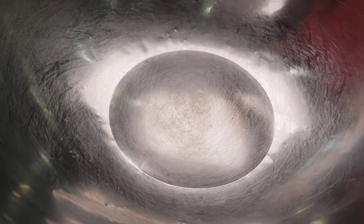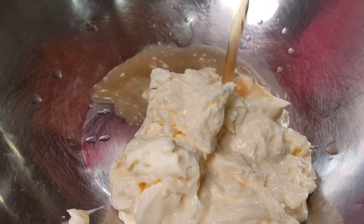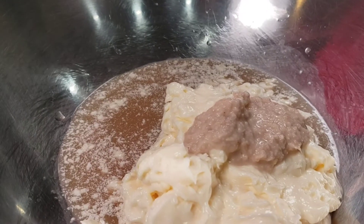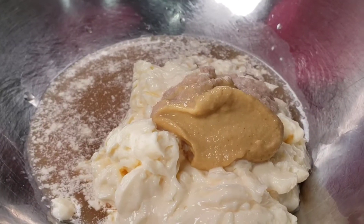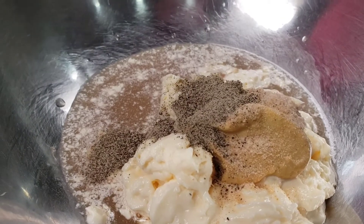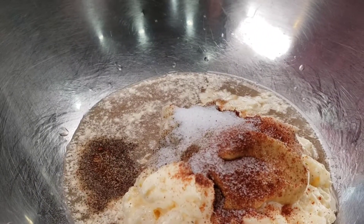A cup of Duke's Mayo, a quarter cup of apple cider vinegar, two teaspoons of creamy horseradish, one tablespoon of Grey Poupon mustard, quarter teaspoon of granulated garlic or garlic powder, half teaspoon of black pepper, quarter teaspoon of paprika, half teaspoon of salt, and a teaspoon of white sugar.